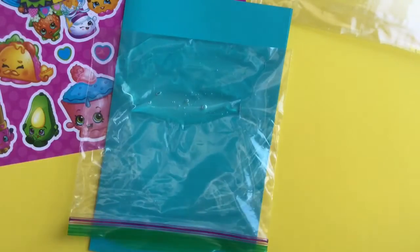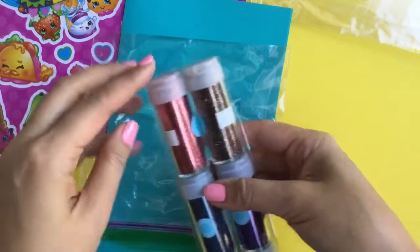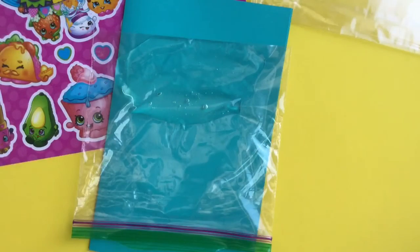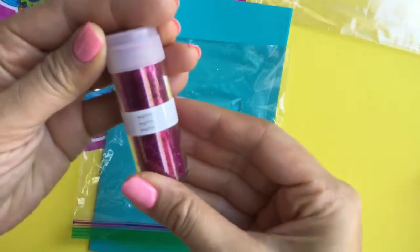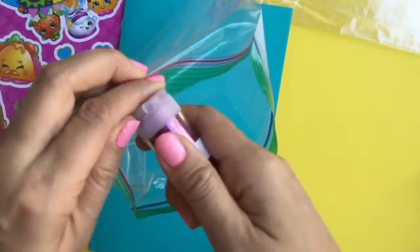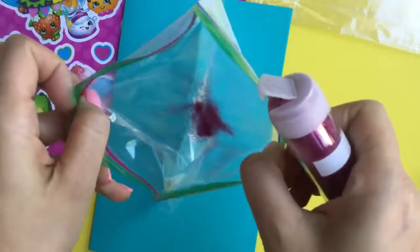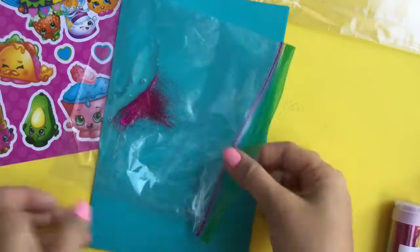And we are going to put glitter — my favorite! I have so many tubes of glitter, I don't know which one I should pick. Since Cupcake Chic, maybe we'll pick a pink one. We'll do this pink one — it's really pretty. And we're going to just open up our Ziploc bag and we are going to put this glitter in and just shake it in. Look at how pretty that glitter is, oh my gosh — it looks even better like that.